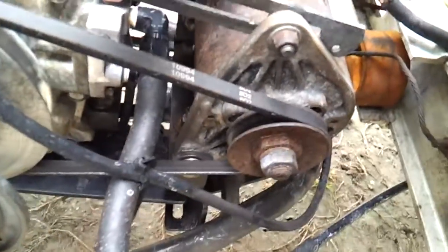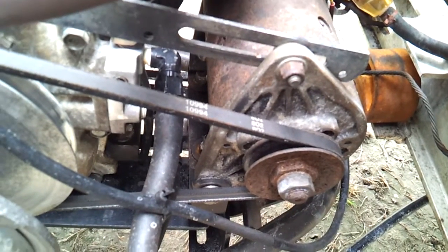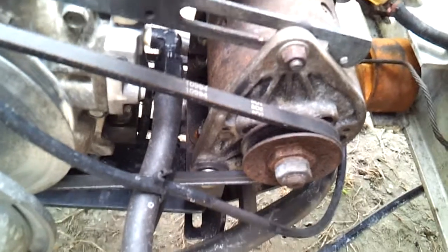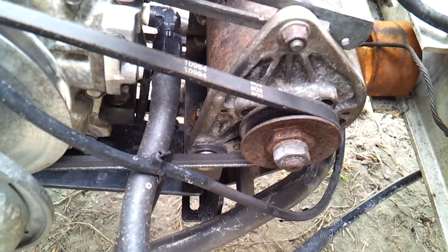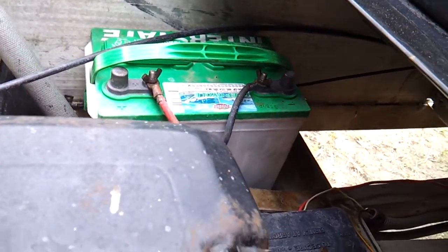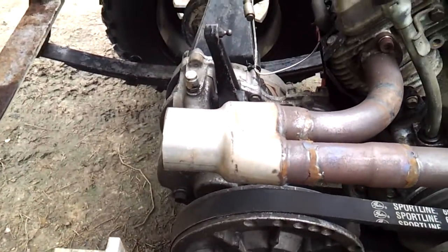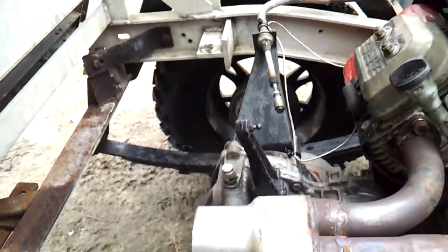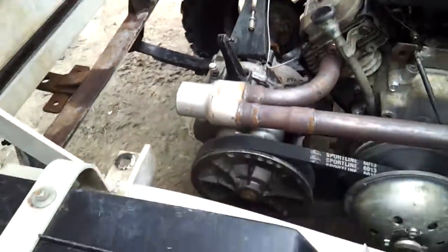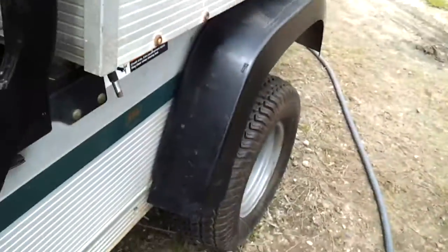There's the starter generator — it's pedal start right now, but it can be key start either one. It actually charges my electrical system. I use a big battery now, which is kind of cool. I'm waiting on my SuperTrapp diffuser to get here — I'll give her a start.